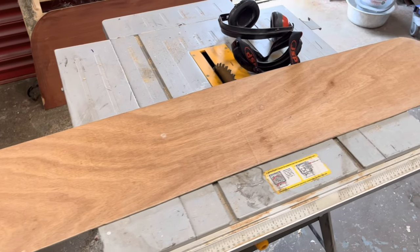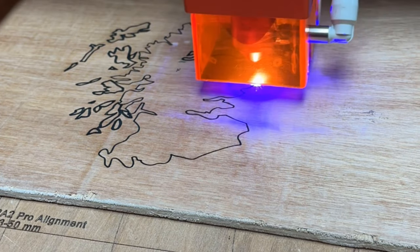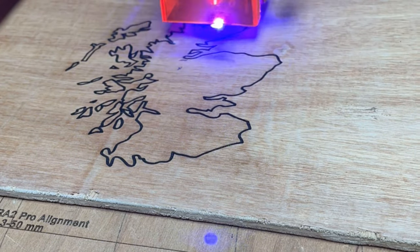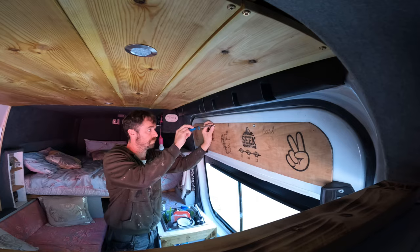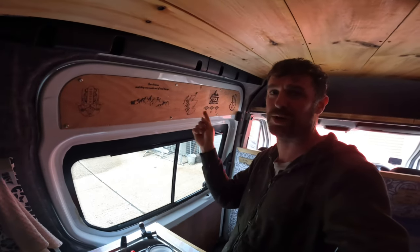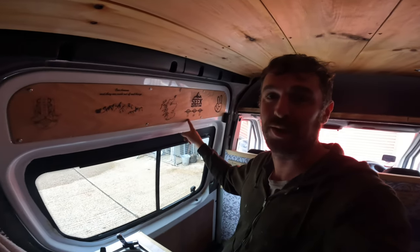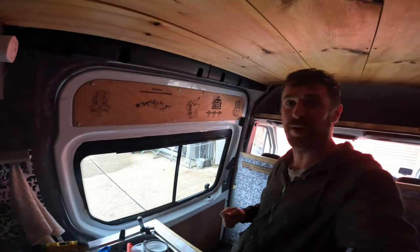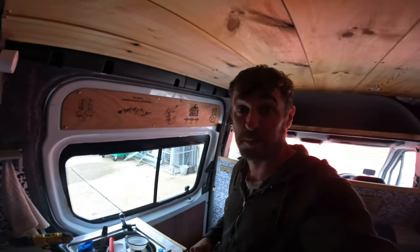Making this custom piece for my camper van — laser engraved, custom, with just some random stuff on it. That's not random, it's an anniversary. Pretty cool, better than just keeping it plain or painting it. I can change it whenever I want, add stuff to it.